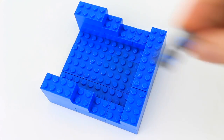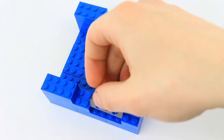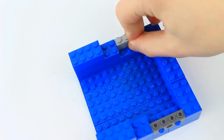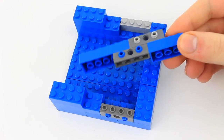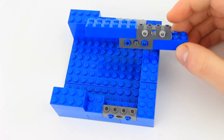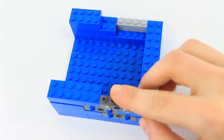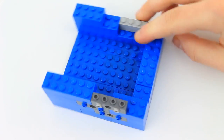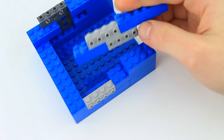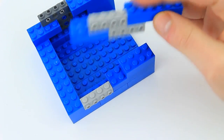Over here we're going to put down a 1x4 brick with holes and put two connector pegs with knob tips in, then take this brick and put it here. Now construct this — it's a 2x4 brick on top of a 2x6, and then we have two 1x4s with holes with connector peg knob tips on each end. It doesn't matter what color they are. We're also going to build something very similar for this side. Notice that we actually have 1x4 bricks with studs on the sides without putting in the connector pegs.